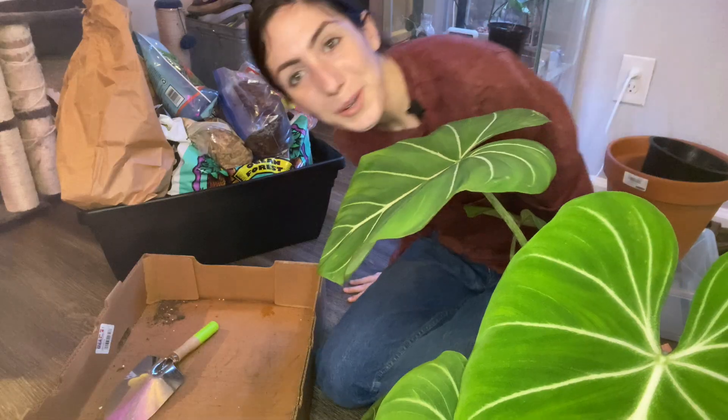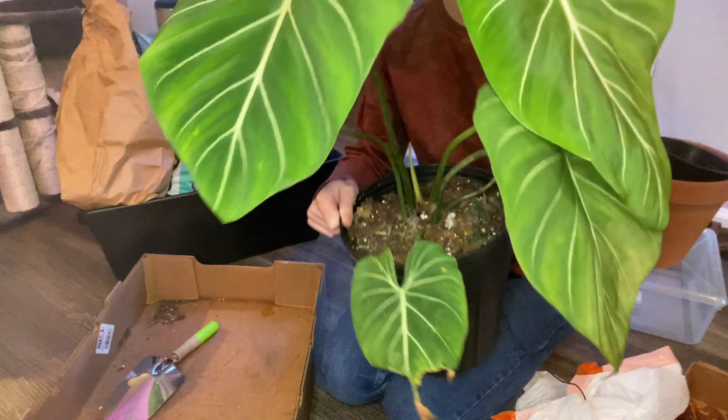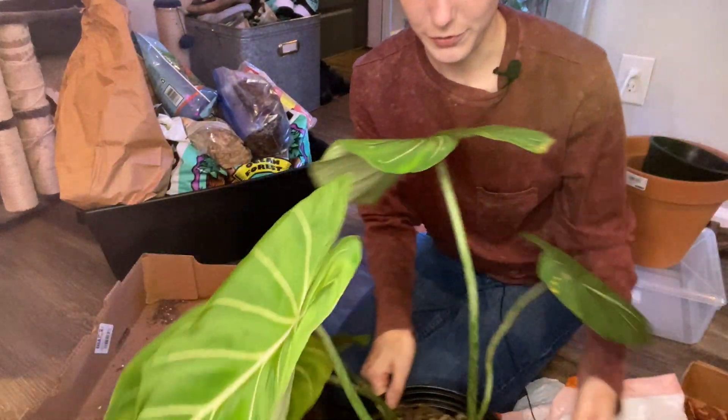I'm probably going to start with the Gloriosum, just because that's the biggest thing on my mind right now. I really want to just knock that out of the way. So here is the Gloriosum, which you can see is large and a lot perkier than when I got it.